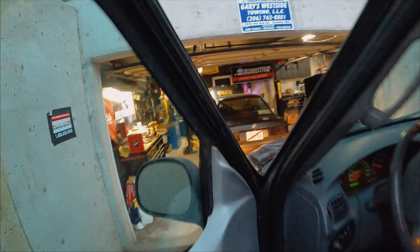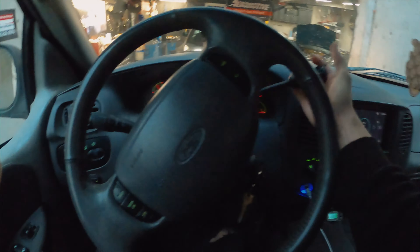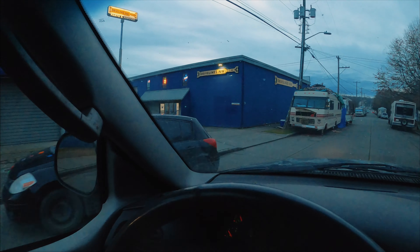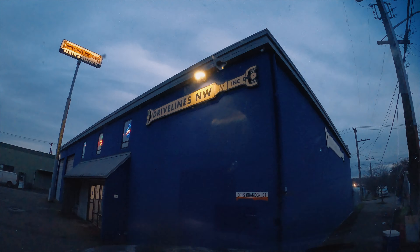The drive shaft shop is about to close, so I've got to go. We'll see you when I get there — we are almost there. They stayed open a little late for me, coming in after hours. Here we are.